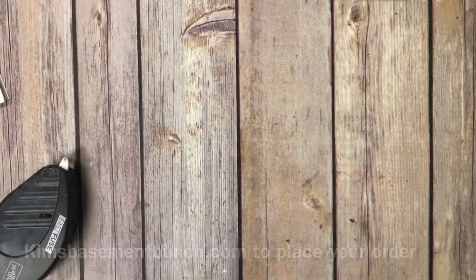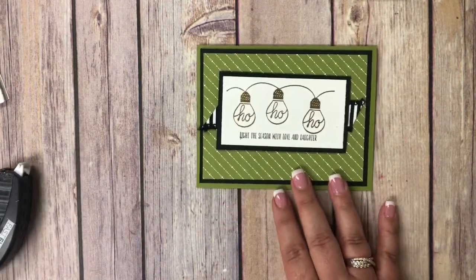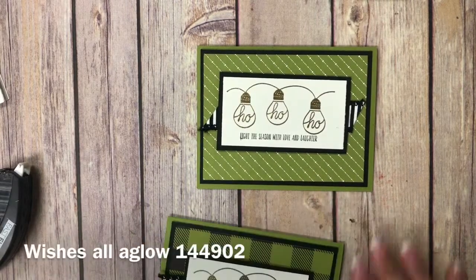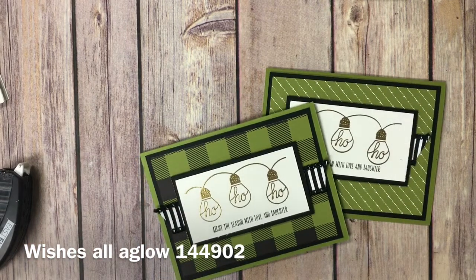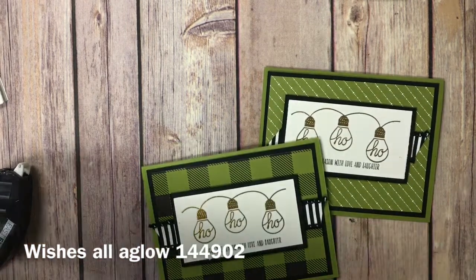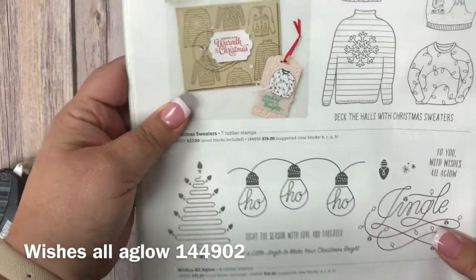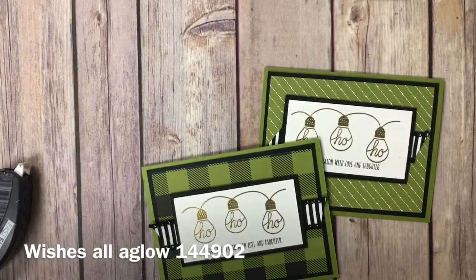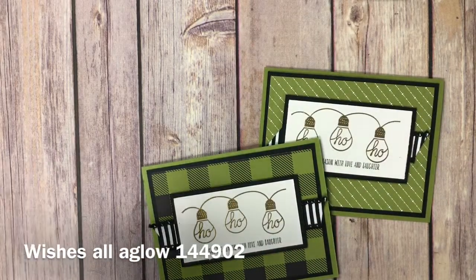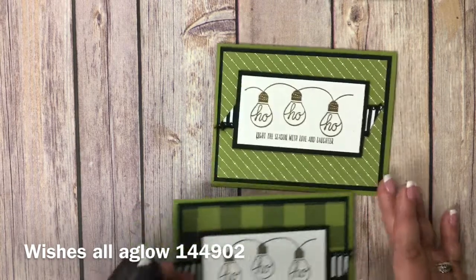The other thing I wanted to show you was something I was working on this weekend, so this video is going to be a two-in-one. My husband, as most of you know, is an electrician and he's in business for himself, so this year I decided to do some Christmas cards for him to give to his customers. The stamp set we have out right now in the holiday catalog called Wishes All Aglow is the perfect stamp set for an electrician to do Christmas cards. I start my Christmas stuff very, very early because I get so busy with my kids' schedules, my Stampin' Up! schedule, and my work schedule.